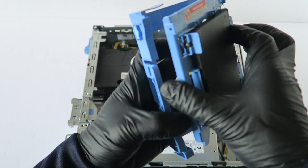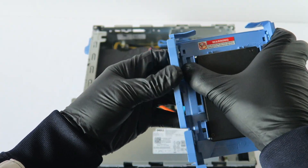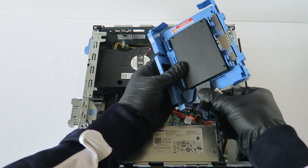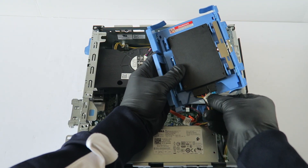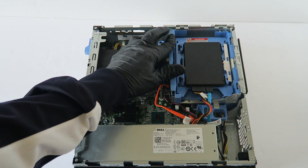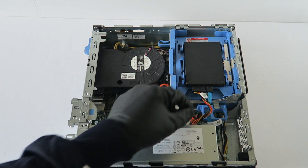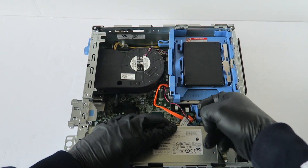The drive slides in like this — you just connect it like that. When you're done, it clips back in just like that. Install it back and you're done. This is how you upgrade to a solid state drive. I'm going to go ahead and disconnect the power and SATA cable.